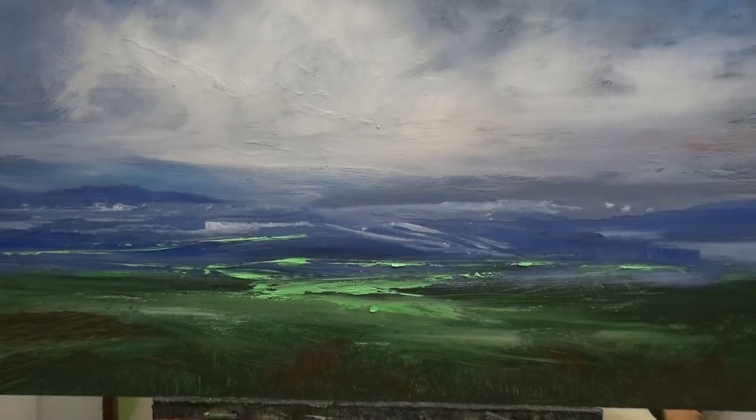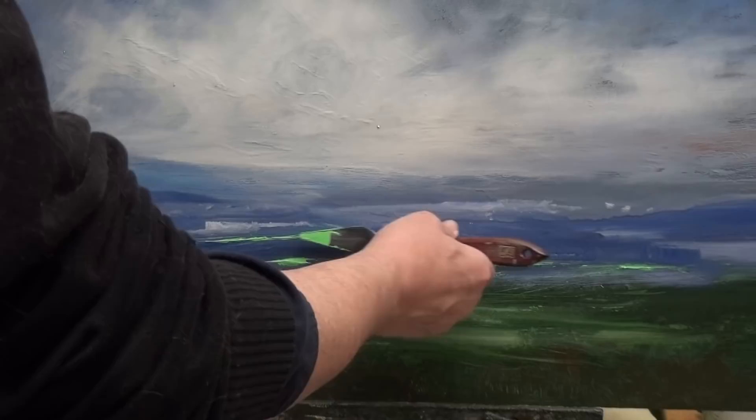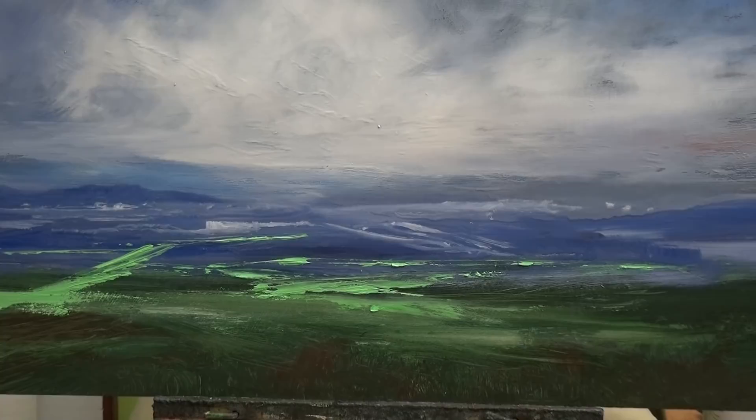See how the green, because I'm using the knife, sits on top of the wet blue. And believe me, that blue is wetter than wet. What I want to do, as much as possible, is get it on there in one hit — if I have to go over that again I'll lose that contrast. So I'm going to put a line coming down there; something to lead you up into the mid-distance.